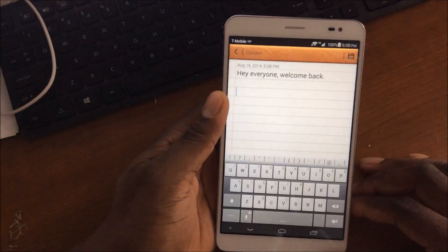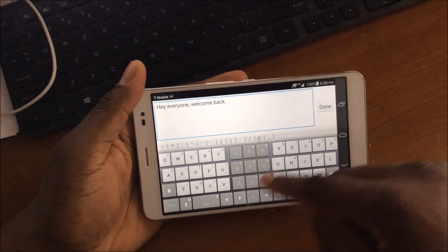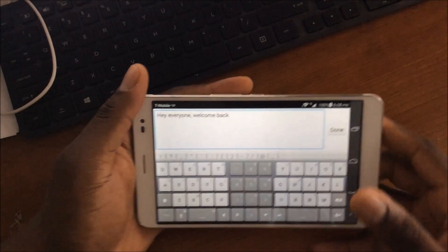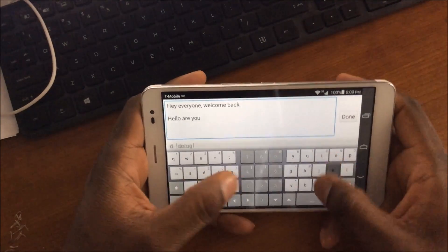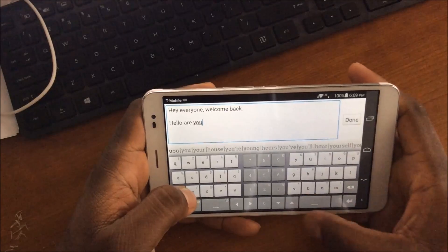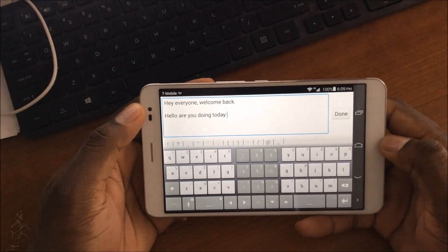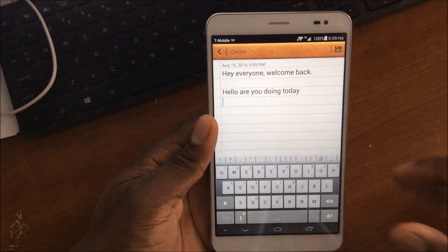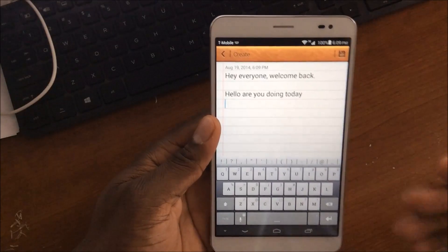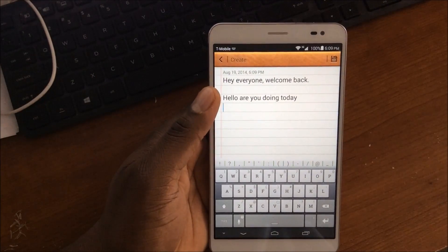So let's go back to Thumb Keyboard. With Thumb Keyboard you get some unique options — I've got a number keypad in the middle, and you can adjust all of this. Some people will take a while to get used to typing with a split like this. It can get kind of hard because you want to look at the keys and see what you're typing. But the good thing about Thumb Keyboard is it goes away when you flip it back around. It's a great keyboard, very accurate in autocorrect, and I have the sound set to Windows Phone.